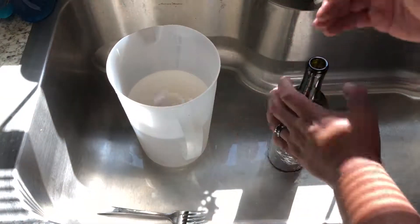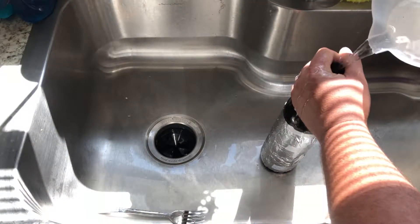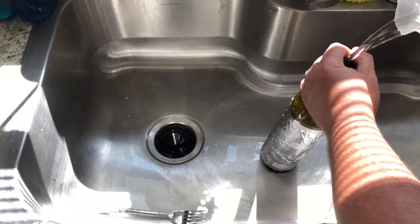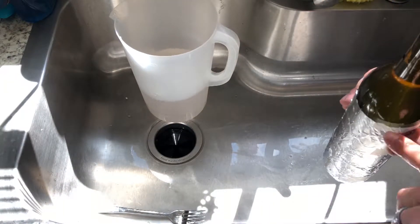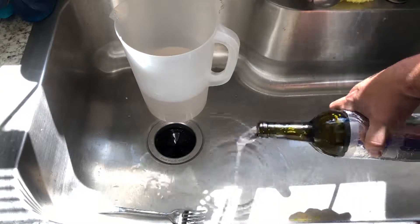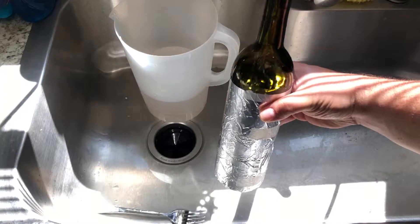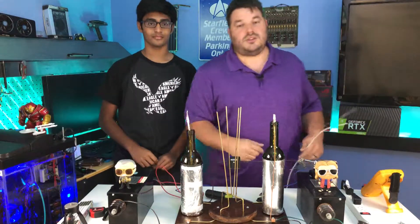Our final step to making this capacitor is to pour our salt water mixture into the bottle. It would certainly help if I had better pouring skills, or maybe even a funnel. You only need water up to the level of the foil, so we're going to dump some out. Then drop in our center electrode — and there's our homemade wine bottle capacitor.